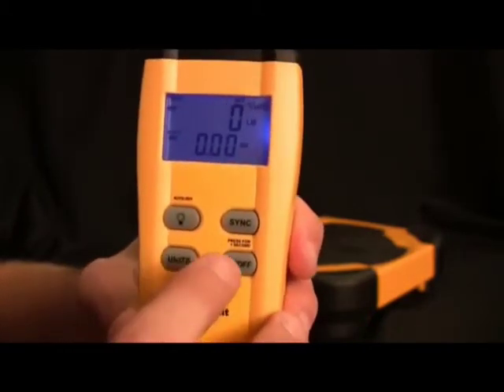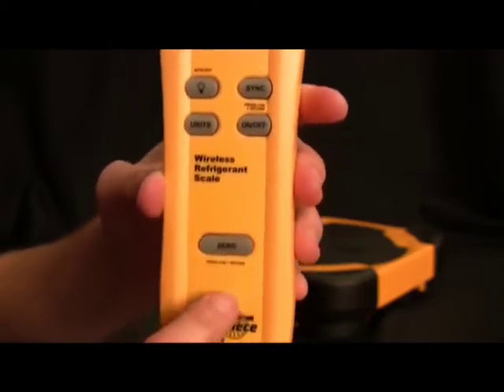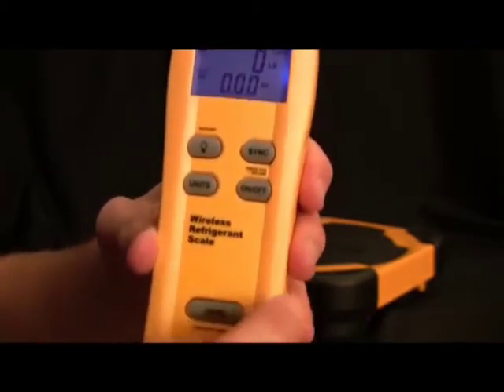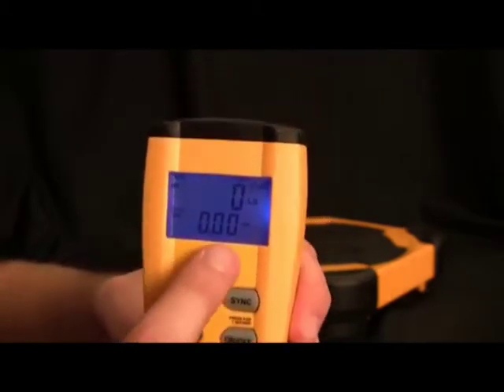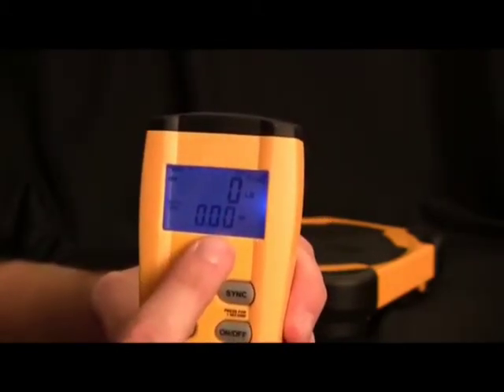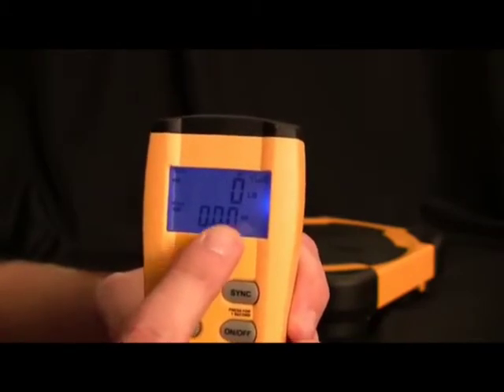On the units, for pounds and ounces it goes in increments of .25 ounces — or a quarter ounce — up to 220 pounds. For kilograms and grams, it goes up in 10 gram increments and goes up to 100 kilograms.